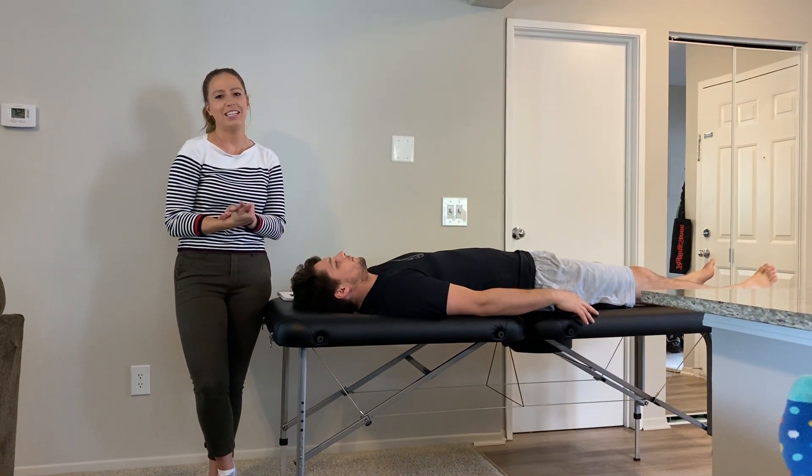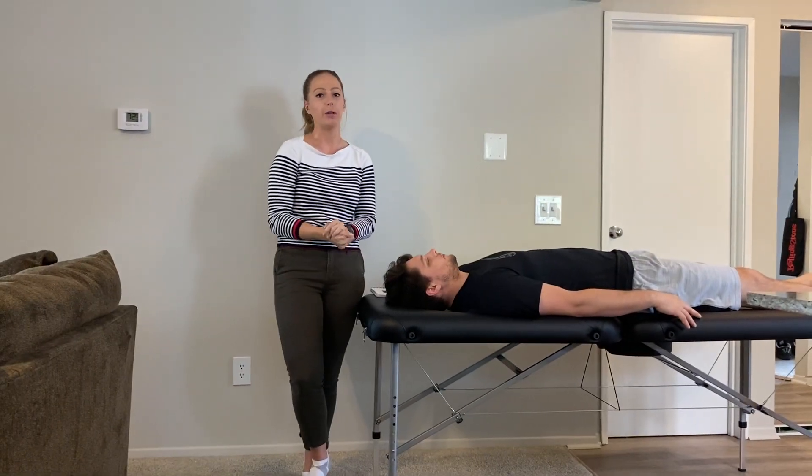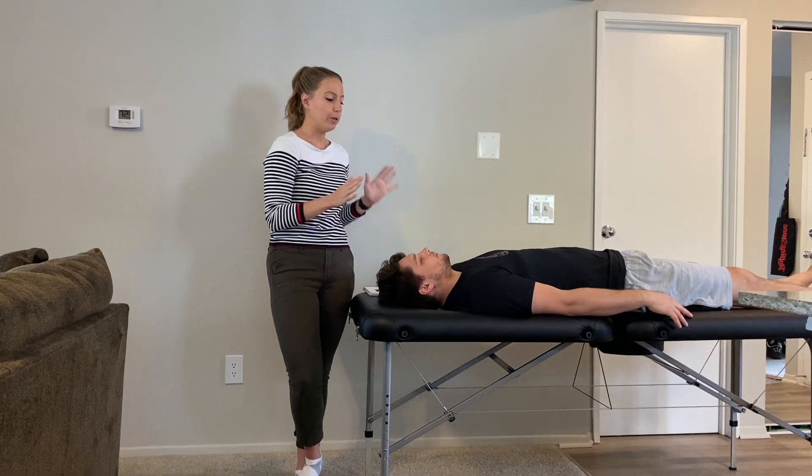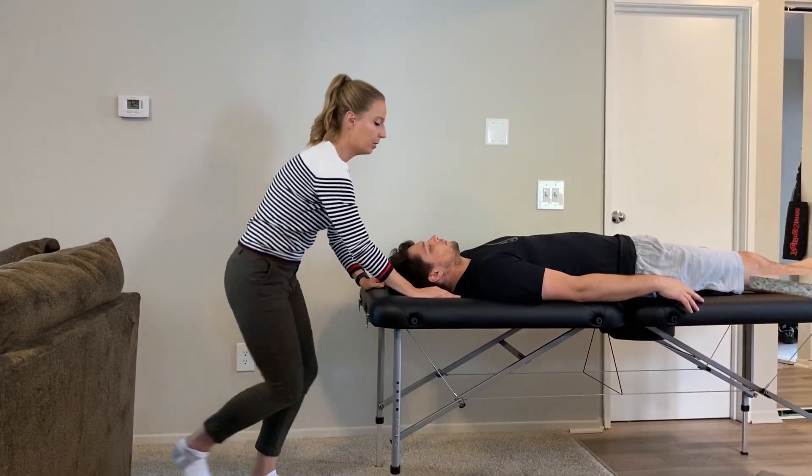We just finished the lower extremity muscle energy techniques, and now I'm going to demonstrate the upper extremity. I'm going to first start with the upper trapezius.